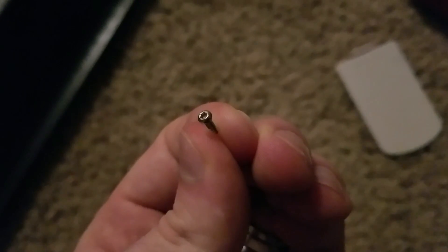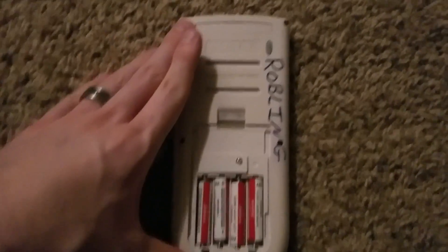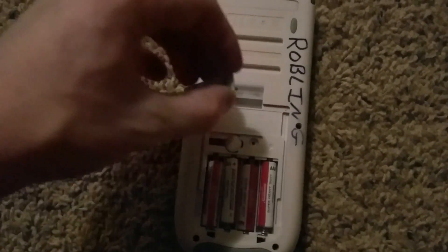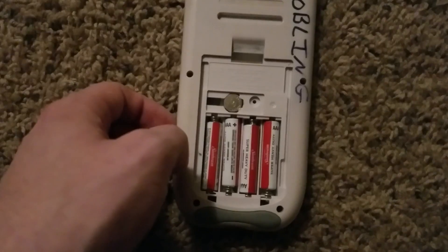And this will show you what the screws actually look like — they're those little tiny star bits. I just took out all six of the little tiny screws, and then I loosened this one up where your little replacement battery is. So it's that little guy in there.